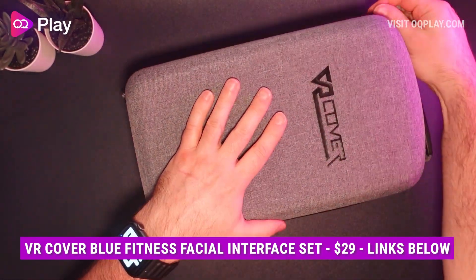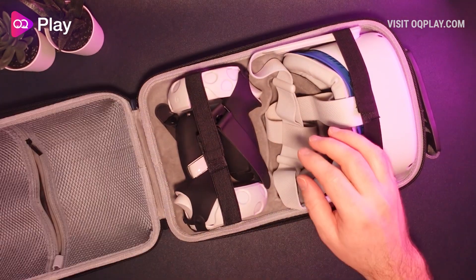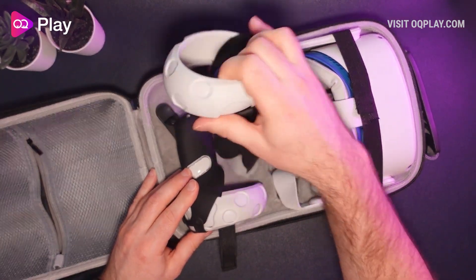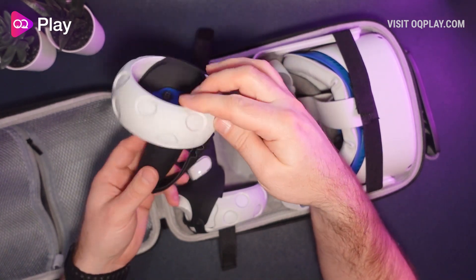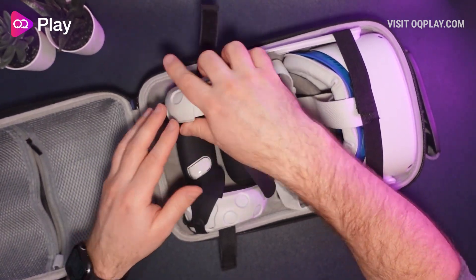Knuckle straps I reckon are fine. I personally think the VR Cover controller grips would also work but I don't have them anymore to test. They are a little bit more bulky so maybe they won't work. But the Kiwi grips with the halo protector fit in there perfectly.